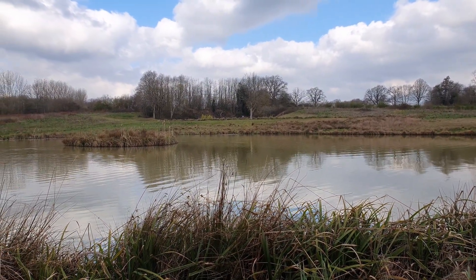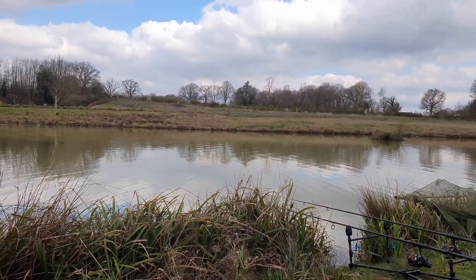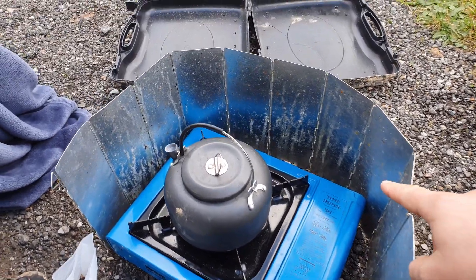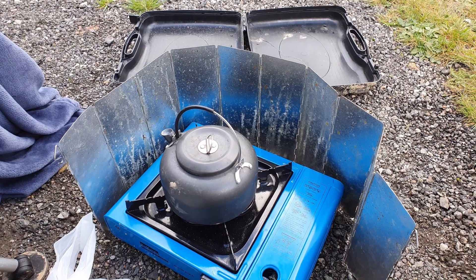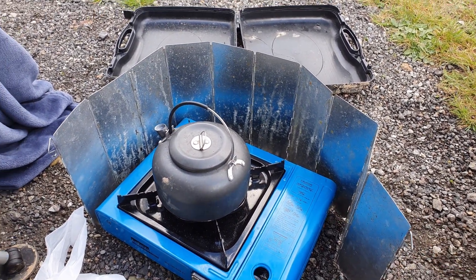I thought I'd put a carp fishing video up for you guys because I haven't done one for a long time. I'm gonna get the kettle on - look at the state of that. I'm gonna lick it clean in a minute, it's been like that for years so probably tastes very nice, all the fat on there. Getting the kettle on, have a brew.